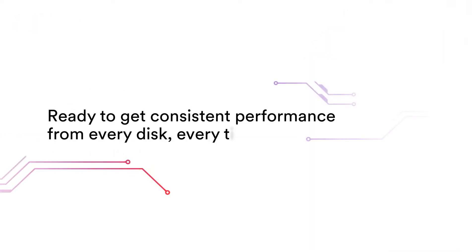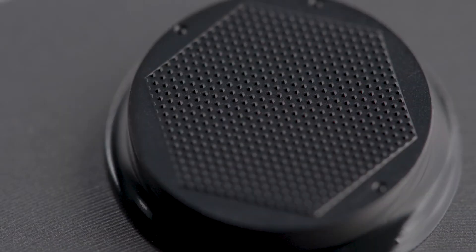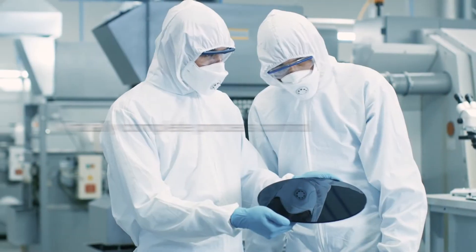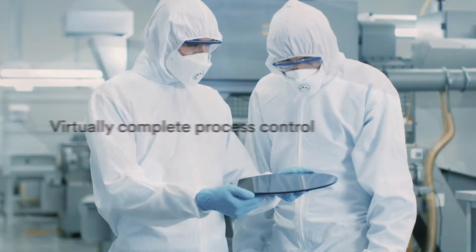Ready to get consistent performance from every disc, every time? Trizact brand CMP Pad Conditioners from 3M are used in advanced node processes sensitive to metallic contamination, where precision, reliability, and consistency are vital. 3M scientists work with semiconductor manufacturers to develop pad conditioners customized to the CMP pad in use.